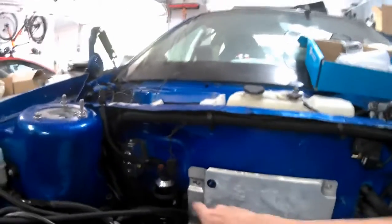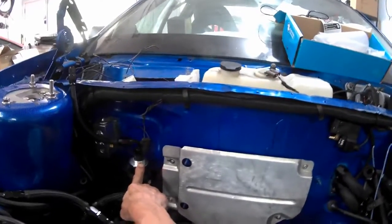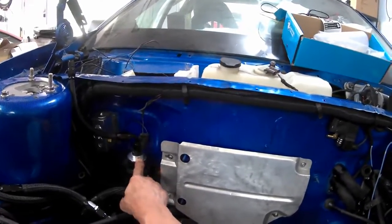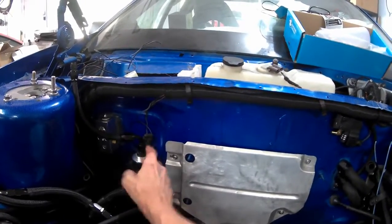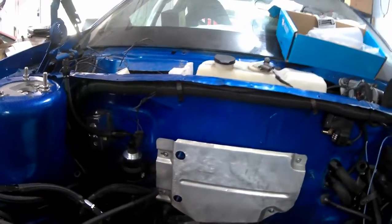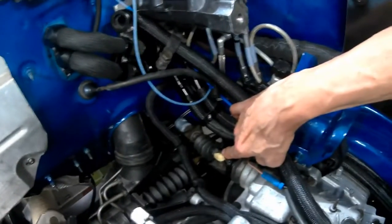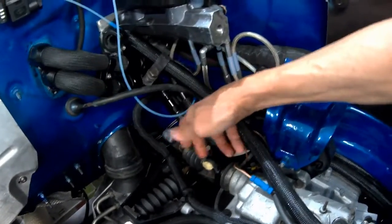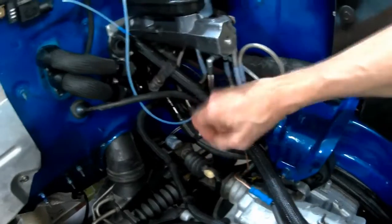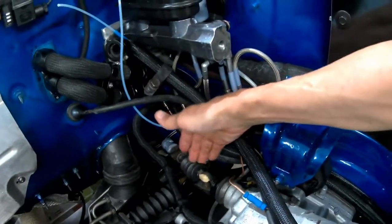I put the fuel filter up here instead of back by the passenger rear wheel. This is a cleanable filter — take the top off, pop the cartridge out, clean it, and put it back in. I'm not sure if I talked about the clips that go on the shift linkage. That disc clip goes over the top to retain it because it was known to pop off back on the original cars. The shift boots seem to fit pretty good.